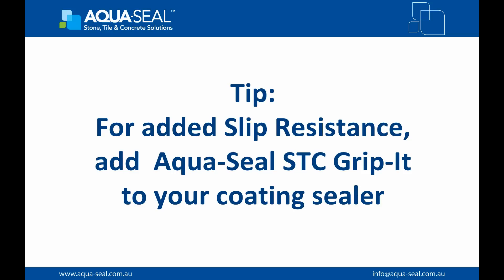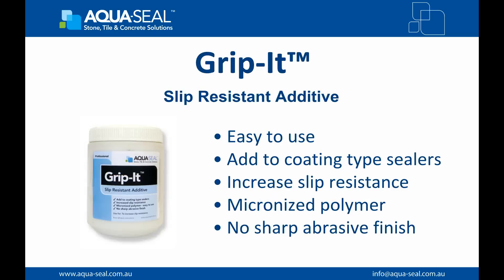Here's a tip: for added slip resistance, add GripIt to your coating sealer. GripIt is a micronized polymer developed to be mixed with a coating sealer or paint to increase the slip resistance of the surface by creating a textured finish without any sharp abrasive edges. Ideal for driveways, pool areas, walkways, patios and more.